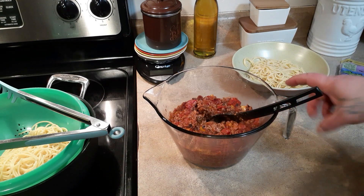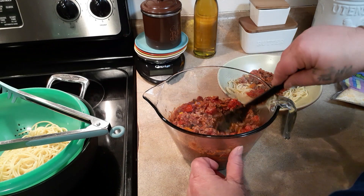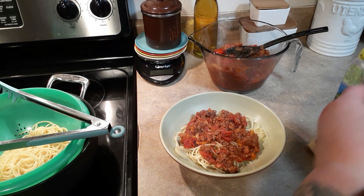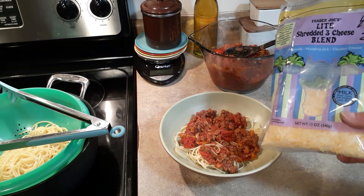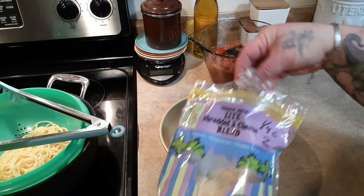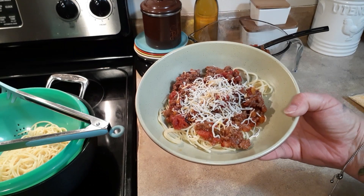One cup is your serving. If you want six servings, that would be about two-thirds of a cup. The cheese I'm using is Trader Joe's light shredded three cheese blend — a quarter cup is two points — but just count whatever cheese you put on your own serving. There you have it, that is our cowboy spaghetti! I hope you enjoyed it.